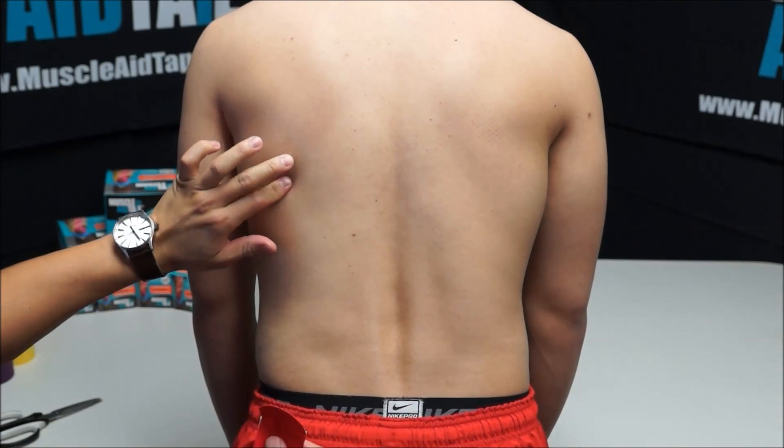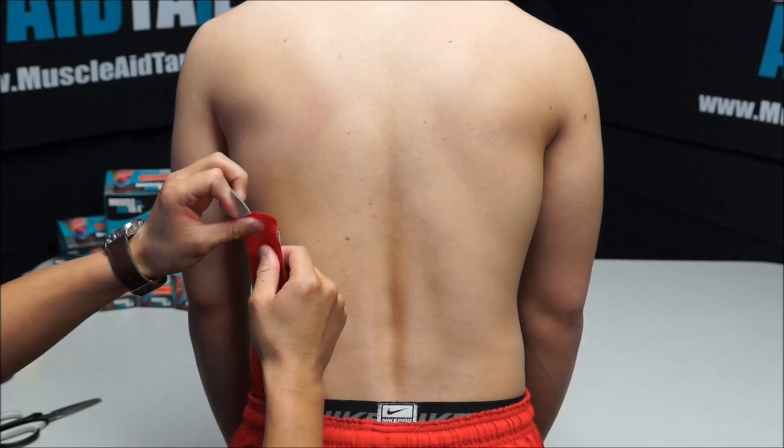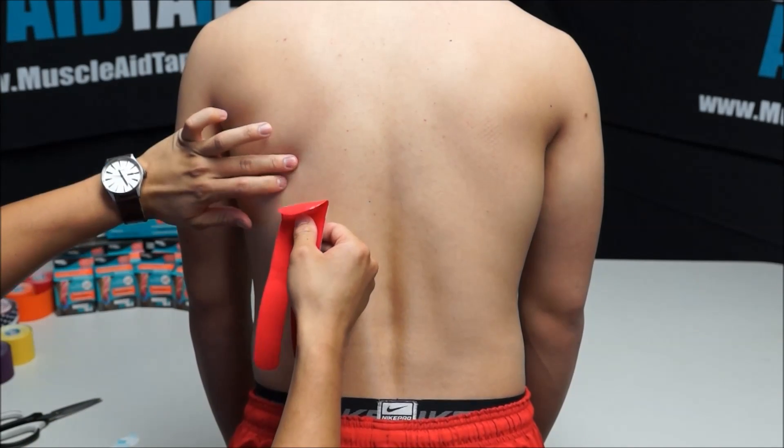We are going to find the shoulder blade and we are going to place the tape just beneath the shoulder blade.